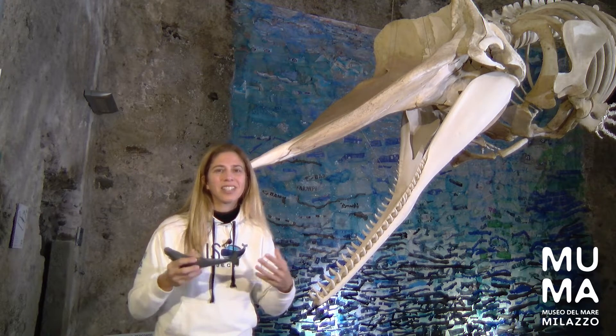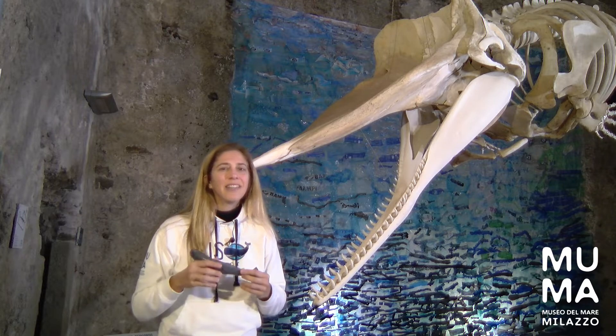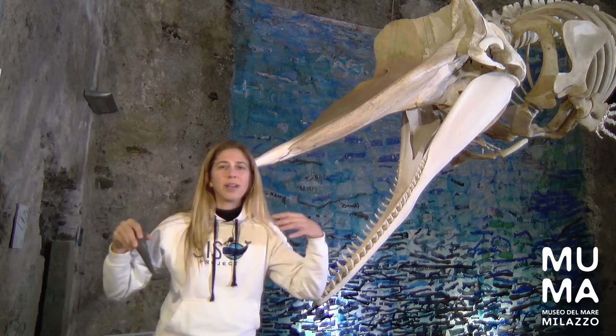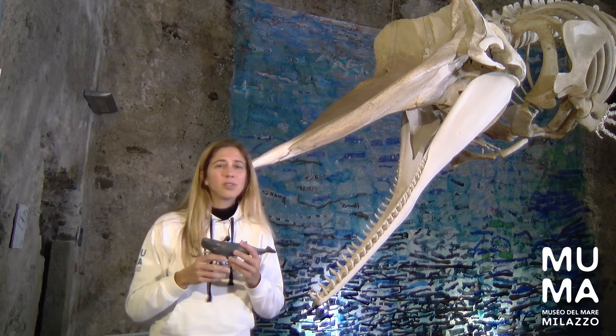But because of this, it's actually really common to find sperm whales with a lot of plastic in their stomachs. They don't use their teeth to catch the prey — the prey are sucked in whole with any other thing that's in the water nearby them.